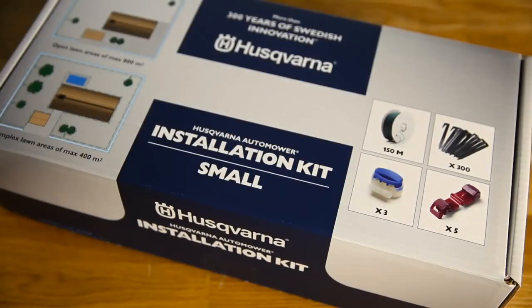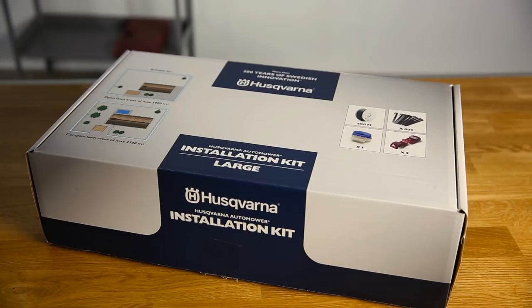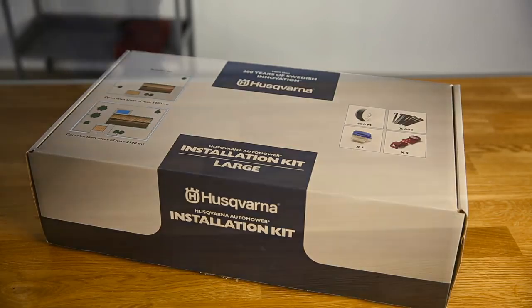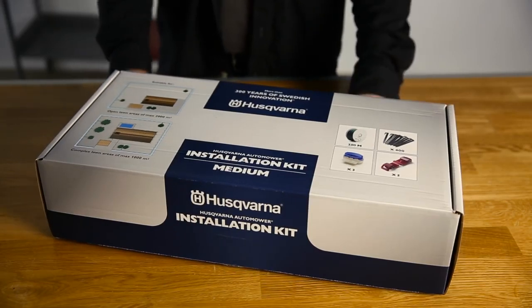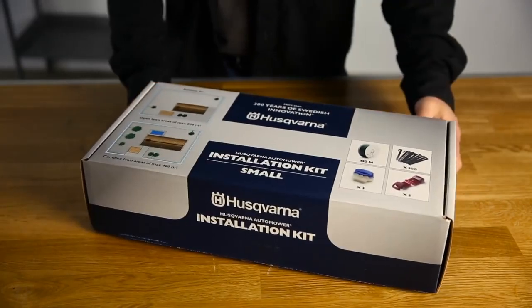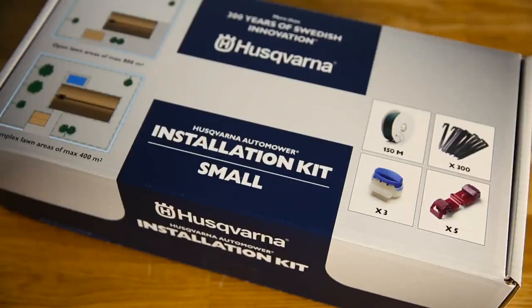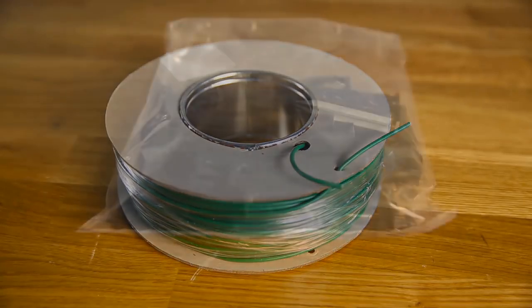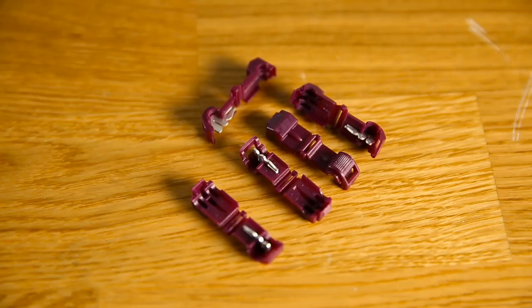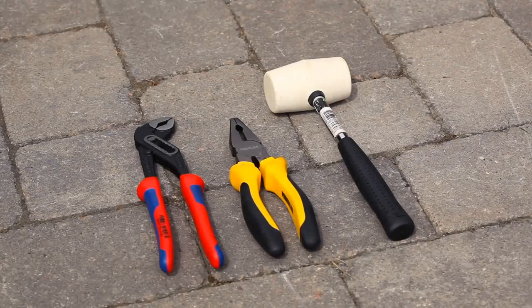When you buy your Husqvarna automower, you can choose the installation kit consistent to your yard. Kit Large is suitable for open lawn areas of max 1.25 acres or complex lawn areas of max 5/8 of an acre. Kit Medium is suitable for open lawn areas of max half acre or complex lawn areas of max 1/4 acre. Kit Small is suitable for open lawn areas of max 1/5 acre or complex lawn areas of max 1/10 acre. The kit consists of boundary and guide wire, staples to secure the wire, connectors for the charging station, and couplers to connect, repair or extend the wire. The tools required are a hammer, two pairs of pliers, a wire cutter, and pliers for the couplers.